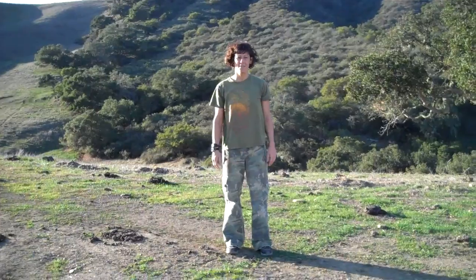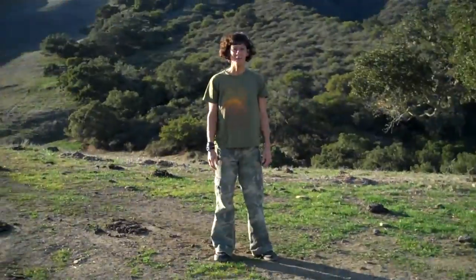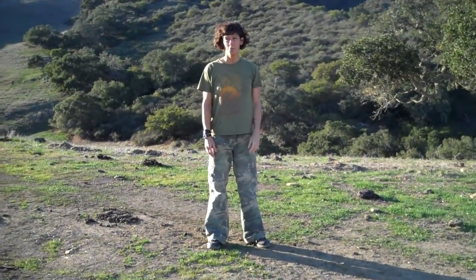Hi, this is Amanda at Flash of White, and I've got my cameraman Cisco with me today. We're up here on top of the hill — we just did a big hike up here — and we want to show you our Rocket Fuel Renegade workout of the week.